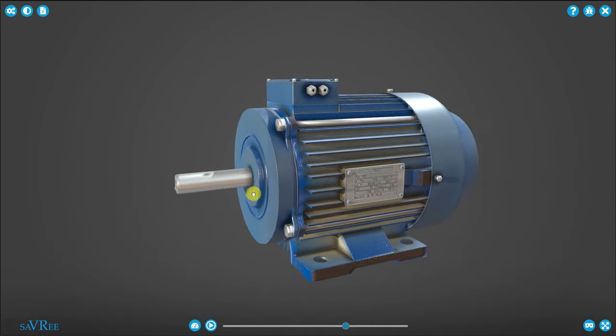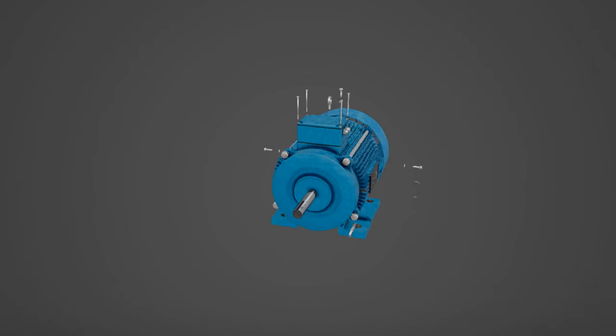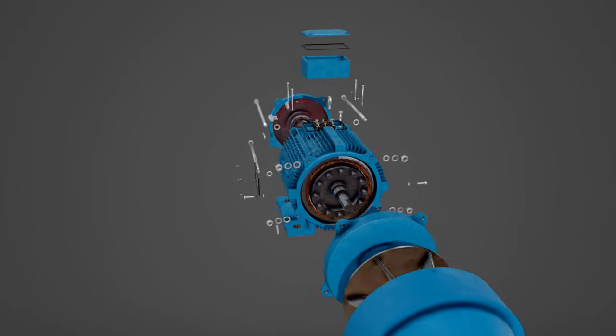We now know exactly what each of these components are doing and why. We've pretty much covered all of the components that make up an induction motor.